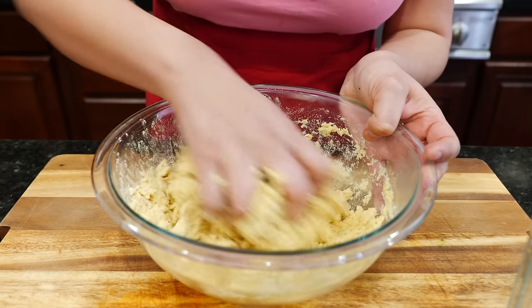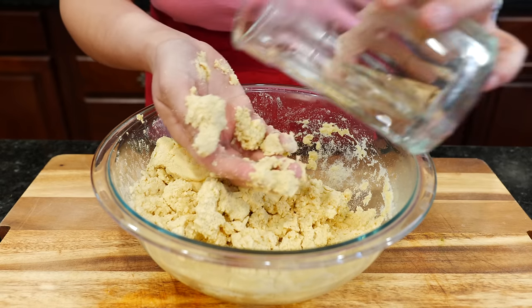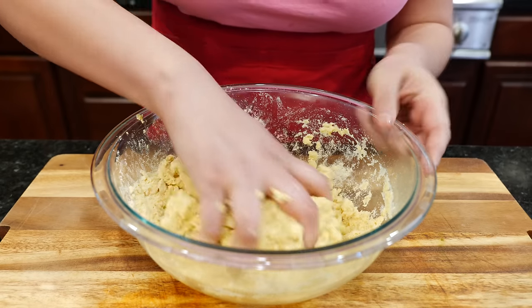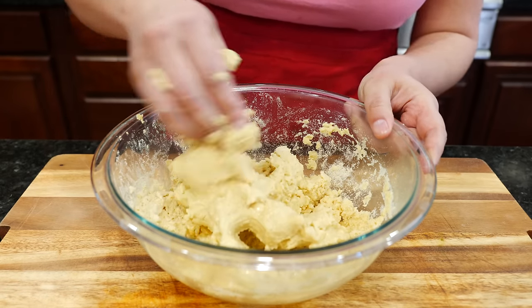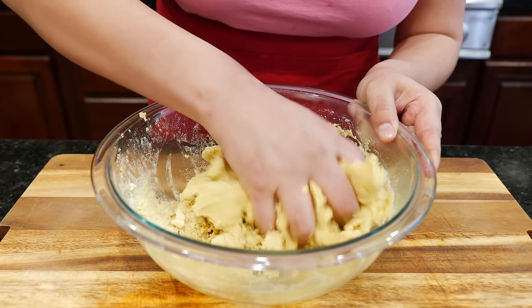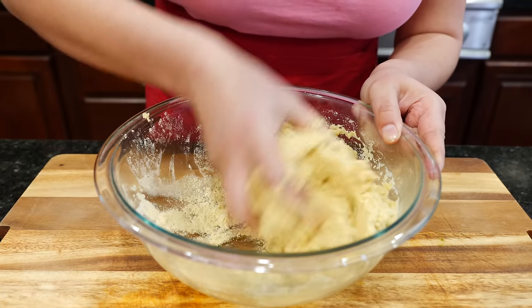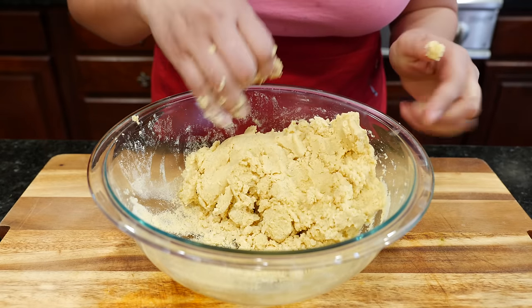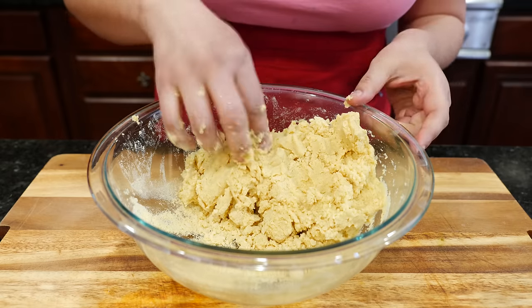If you notice, I add my water slowly — just enough to where I get it hydrated. Depending on your area, if you're in an arid area or a humid one, you might need more or a little less, so just take it easy. I need a little bit more — I already had measured a cup and a half, so let me go ahead and get a little more so we can continue.